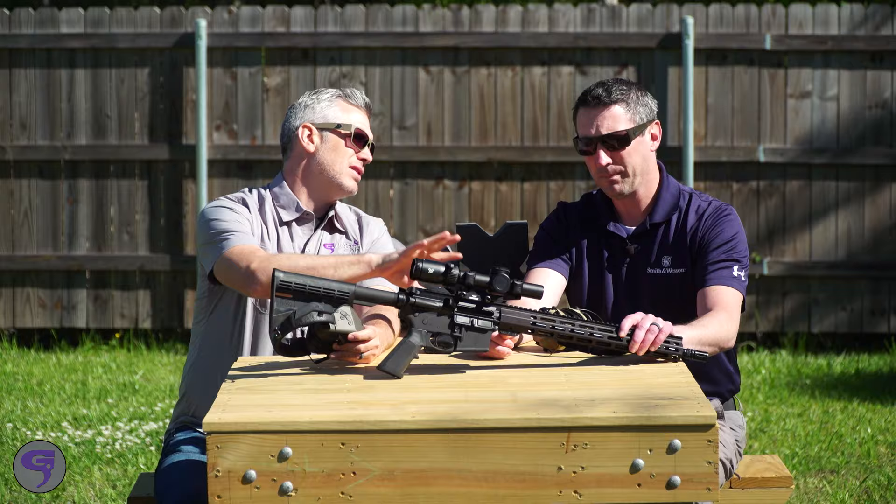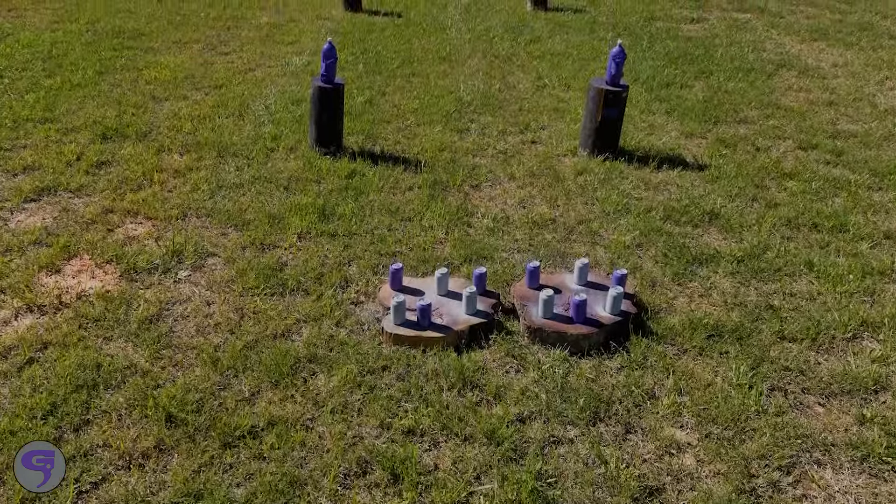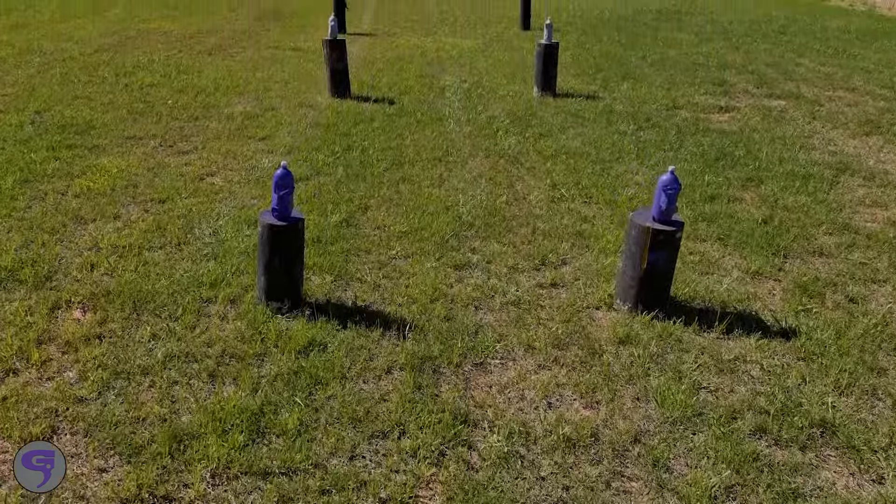So this to me is all about having fun on the range. We've got a bunch of targets set up — let's see if we can hit them. Let's do it.